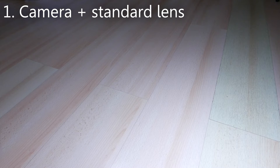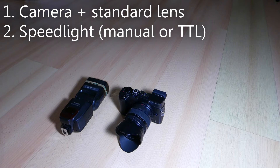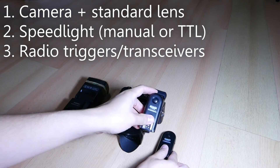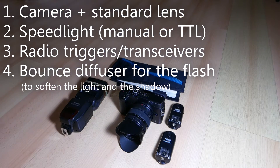So what equipment do we need? First, obviously we need a camera and a lens. I'm using my Panasonic GX8 Micro Four Thirds camera with the 12-35mm f2.8 lens. We also need a speed light — any manual flash like my Yongnuo 560 mk4 will work. We also need a pair of radio transceivers to fire the flash off camera. I also suggest using a flash reflector diffuser like this Rogue Flash Bender to soften the light.